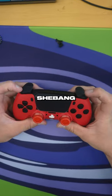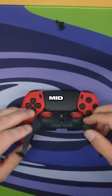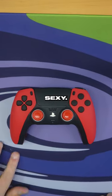Screw bumper. The whole shebang. Now we're going to be putting the mid on. Click, click. And that turned out so sexy.